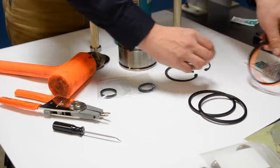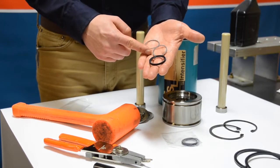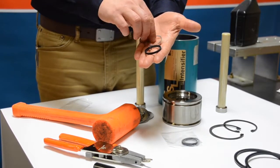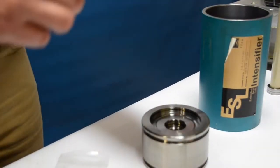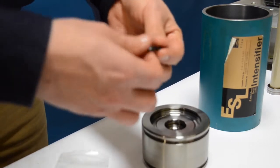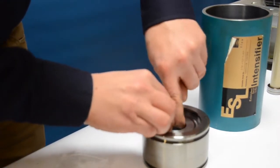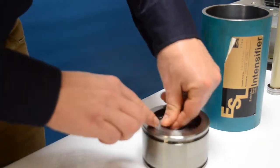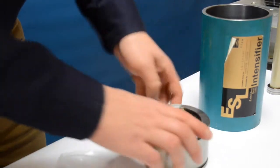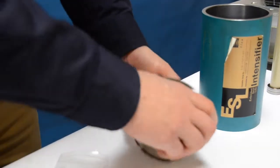We're going to start with the T-seals for the inside of the piston. It's helpful to have a small bottle of hydraulic fluid to pre-lube the T-seal and the backup rings. Run the T-seal through your fingers ensuring to get hydraulic fluid on all portions, then install it in the cavity as shown, using your finger to ensure the T-seal is properly seated.